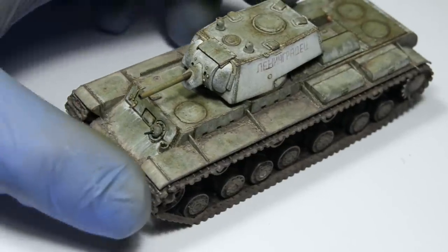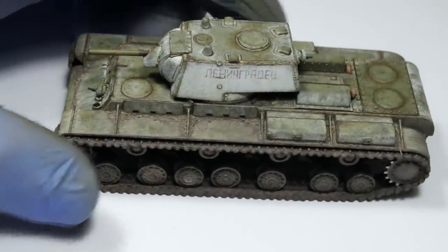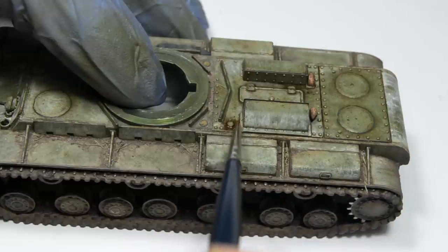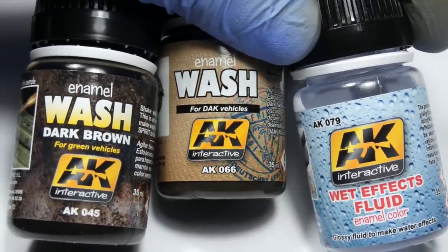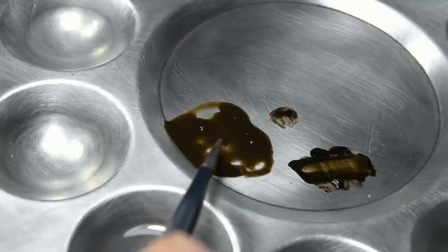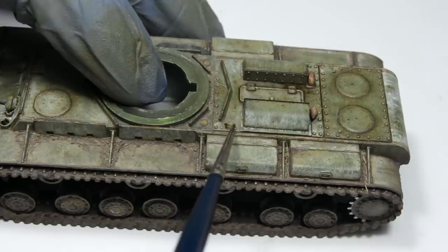So this concludes the first part of this video, and now we can focus on all of those small final effects which will finish our model. First effect: spilt oil and grease. There are dedicated products for these effects, but I decided to mix it myself using these paints. The result should be a dark brown glossy mixture. Having a few reference pictures can be a huge help.